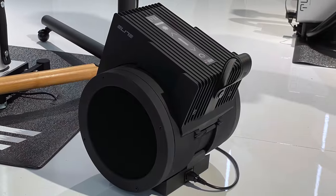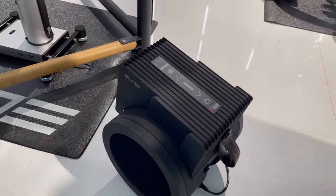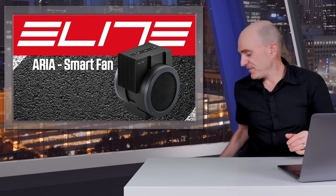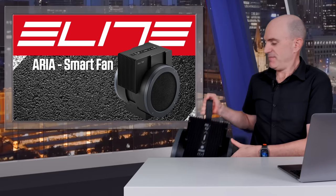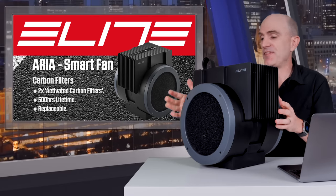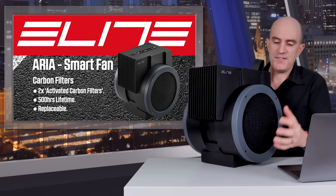The Elite Aria was introduced at Eurobike 2022 and has been available for a little while now, with a recent firmware update a few weeks back adding a little more value to the product. The notable features of the Elite Aria, which I have beside me here, start with the carbon filters — one on each side that filters the air.